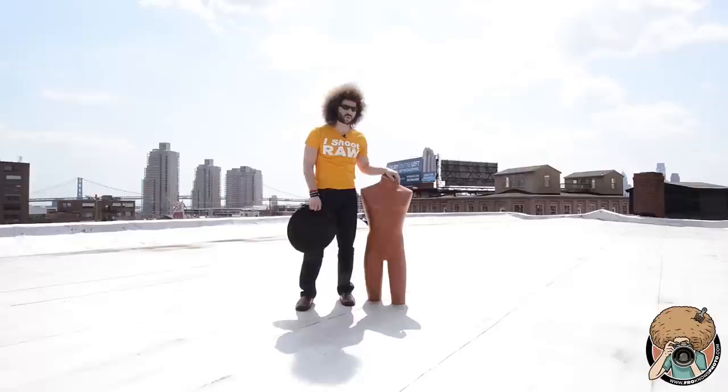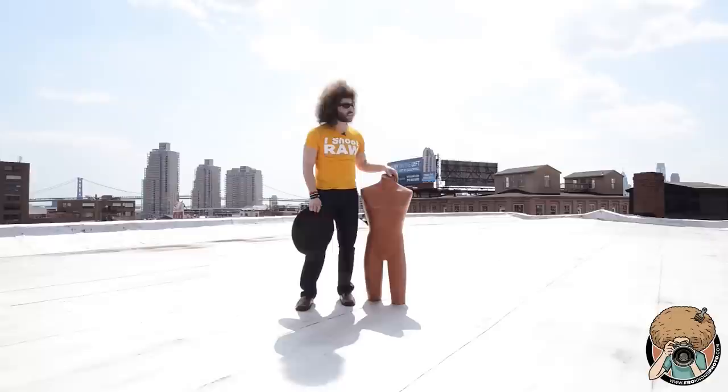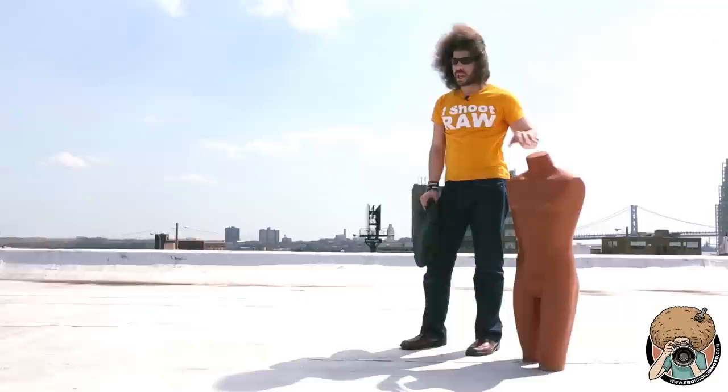Jared Polin, froknowsphoto.com. We're up on the roof because I wanted to do an extreme example of something. We have the worst daylight ever to shoot in — it's like 2 o'clock, we've got the sun almost straight up in the air, we've got this really harsh shadow on the ground here, and we're not working with flash.